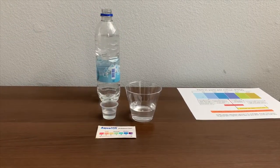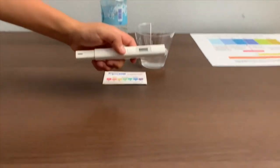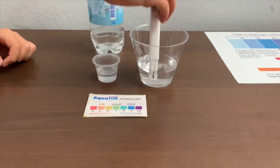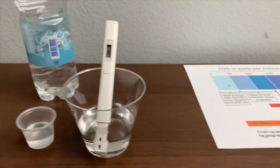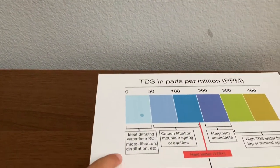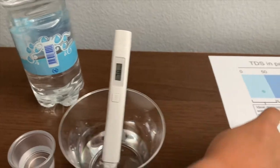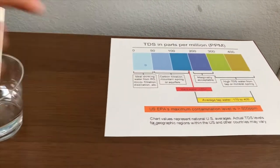First, let's test the TDS. If you want to buy this TDS tester, check the link down below. Turn on the TDS tester, make sure it says zero, and put it in. 819 — that is micro-filtered water. 78 — that is carbon-filtered mountain spring or aquifers.